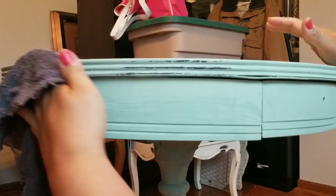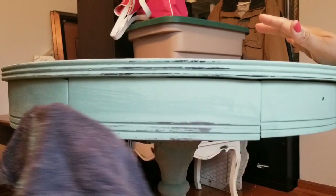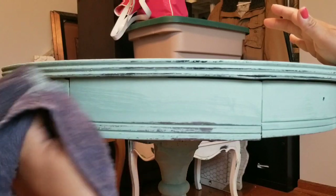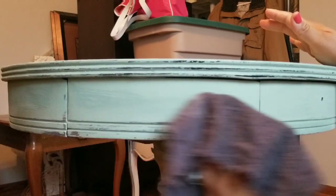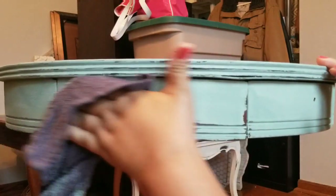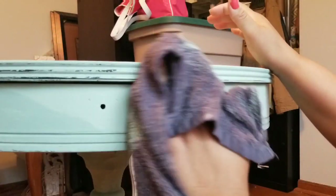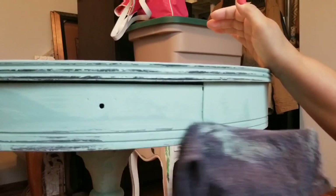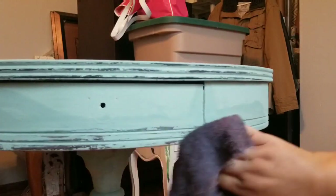For the distressing of this table, I decided to do a wet distress. I wanted a pretty heavy distress, so I grabbed a towel that was very textured and, of course, it's damp. I am just taking my time and focusing on the edges, on the details, and overall just giving it a good heavy distress. When distressing with a wet rag, I want to start slow with little pressure and then increase pressure as I feel I need more distress. It's easier to take more off than have to add paint and then do it all over again.